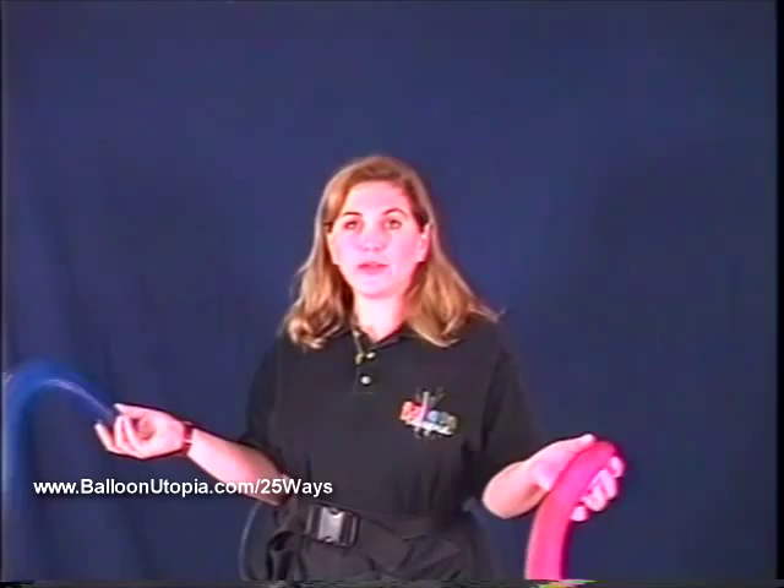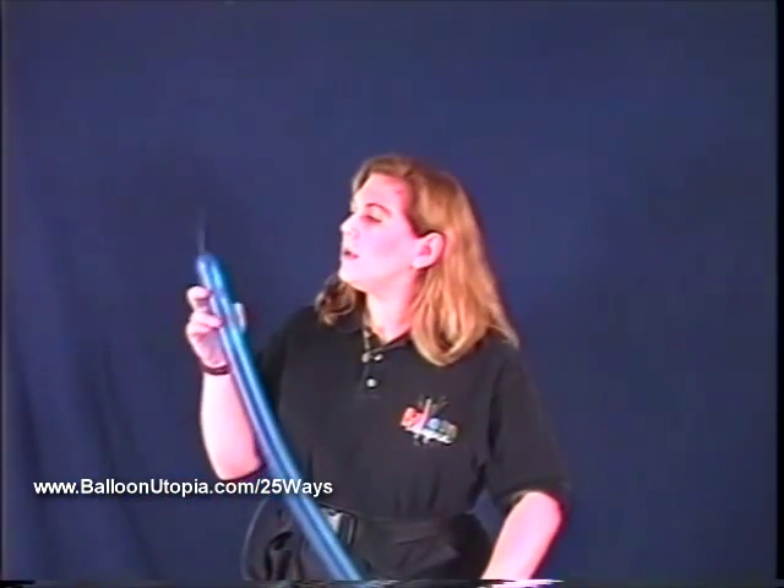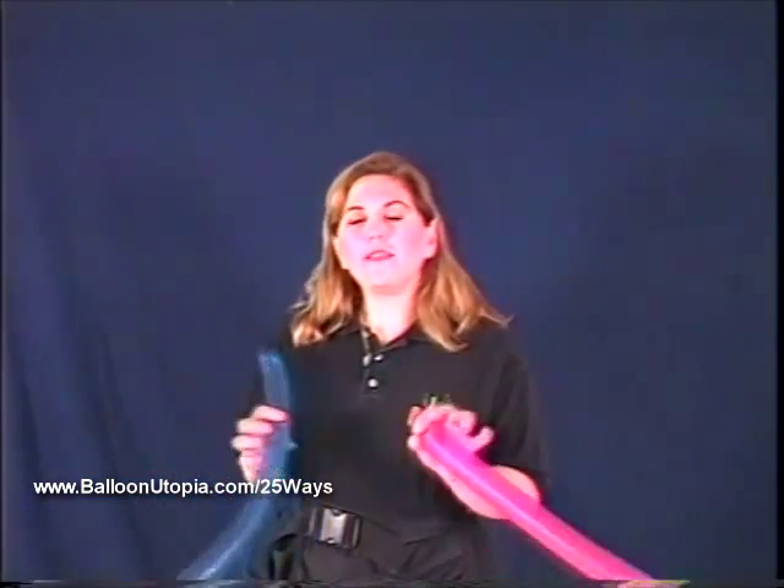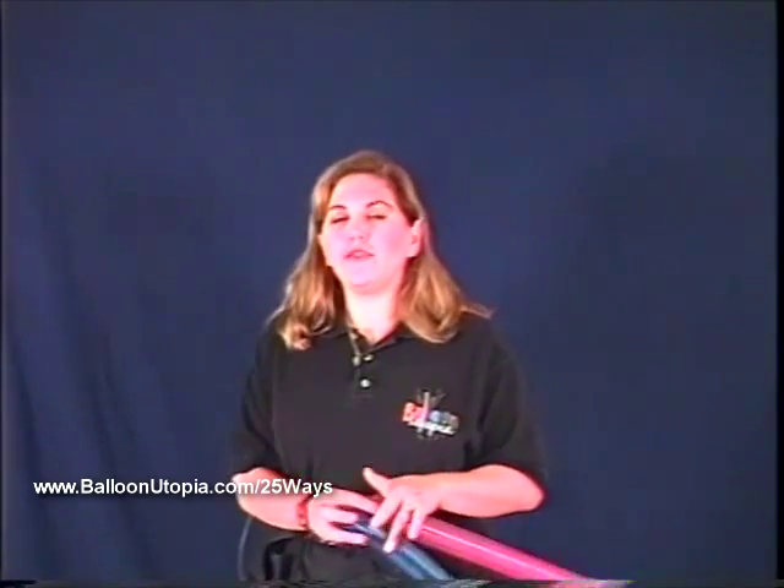We want 6 balloons that are inflated a little over three-quarters of the way. This hat works best if you either do it with 2 colors, 3 colors, or 6 colors. Because it's a 6 balloon easy weave — that's what I call this hat, the 6 balloon easy weave hat.